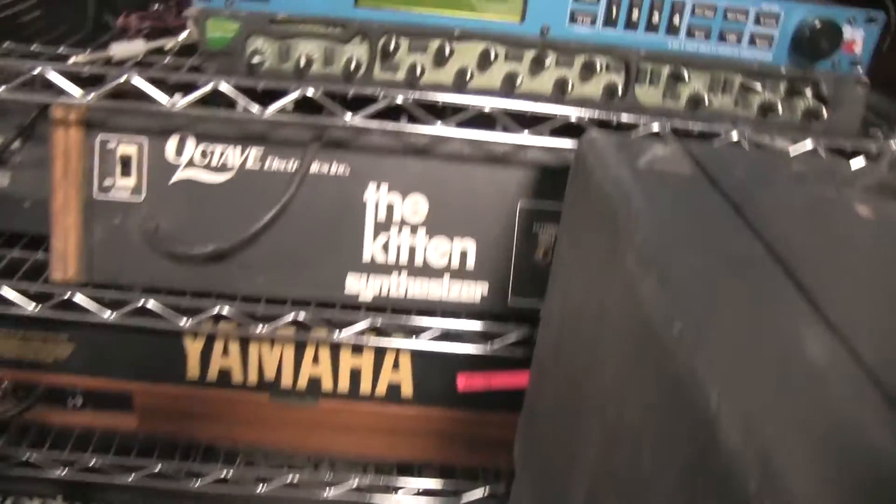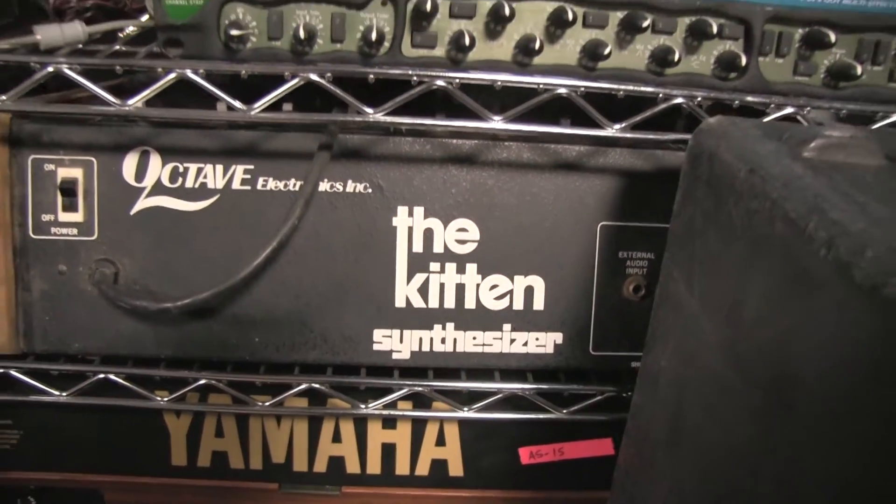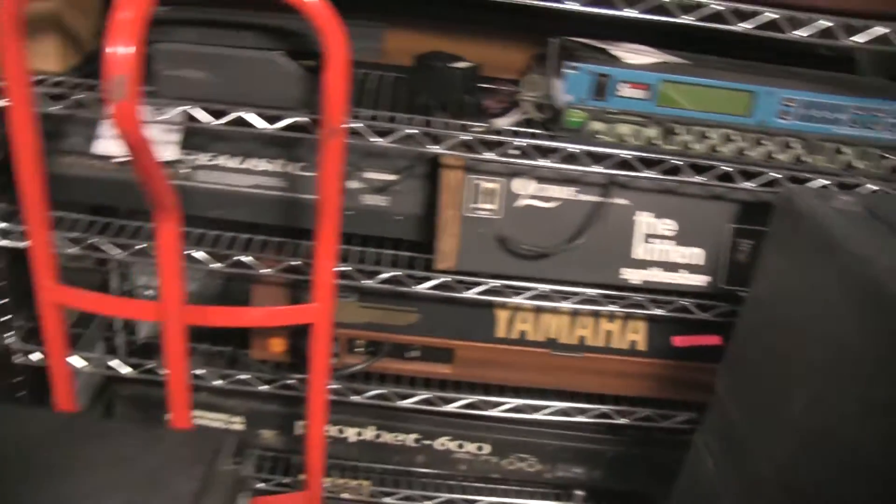Prophet 600. Oh, you've got a Kitten! Octave — holy shit. Yeah, that Kitten's going to need some work, but we've brought back a lot of Cats and Kittens.